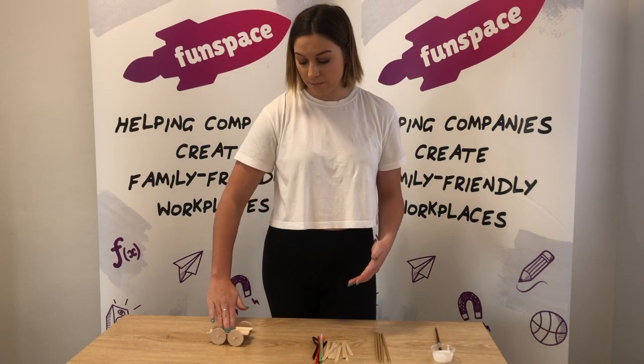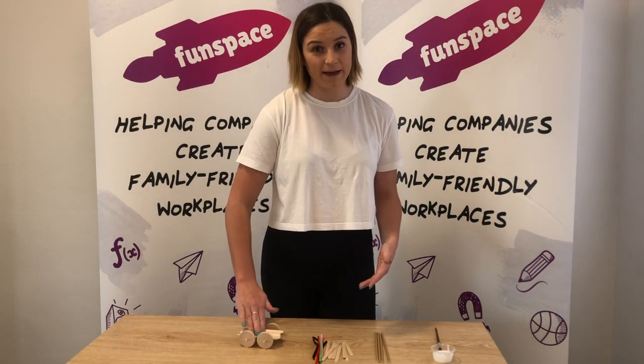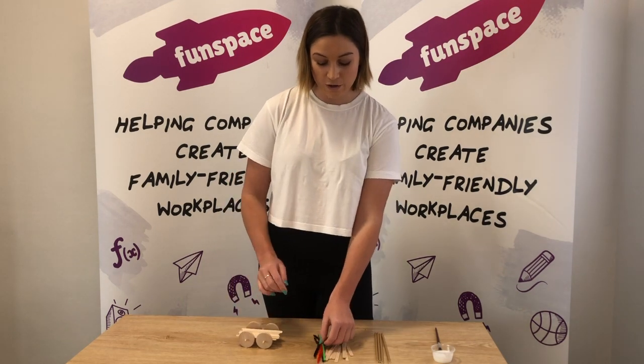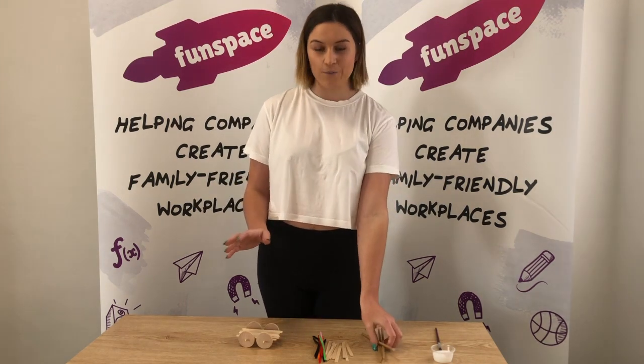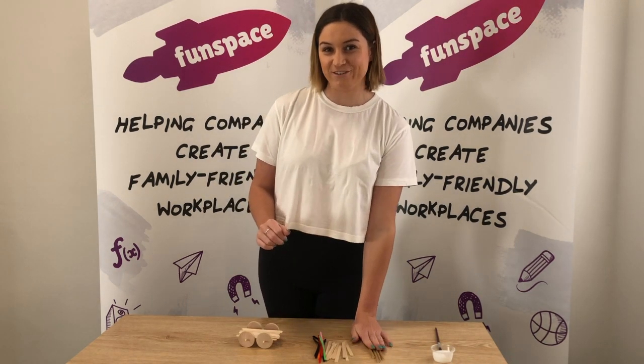The aim of the game here guys is to design and create this car and still let it move. Just like mine here — he's still rolling about. So see if you can do that as well. Use your pipe cleaners, your straws, use whatever you like. I want to see you guys get really creative with your car.